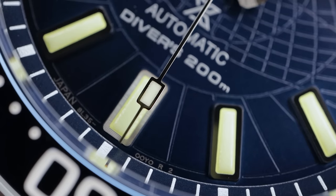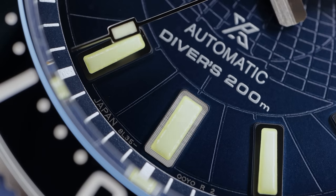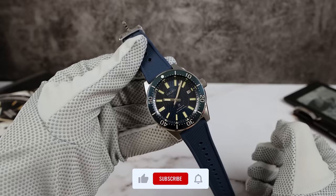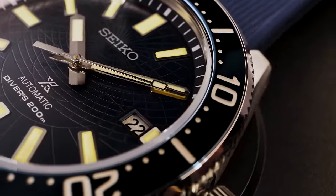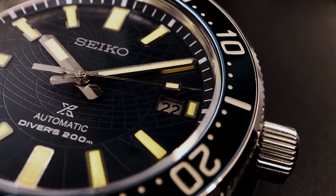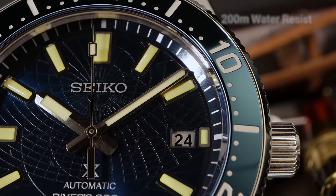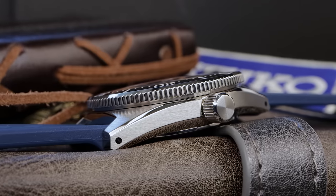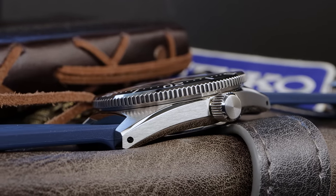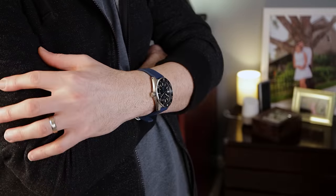The bezel has a dampened, smooth feel. The clicks are a little more precise than the 63MAS, but for some reason they don't feel as precise as the SLA 043 — though I don't think they're using a different system, so it could be all in my fingertips. We got a 6.2 millimeter coin-edge screw-down crown giving this watch 200 meters of water resistance. Unfortunately, the crown is not signed. I wish they put the full word 'Seiko' — not just the S. That is absolutely a shame, especially on these high-end reimagination reissues. That's a big negative for me.